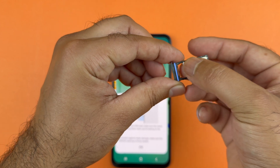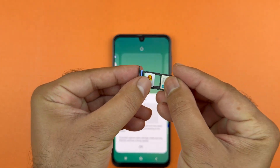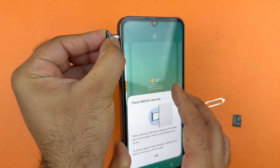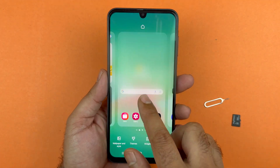Once you are ready, hold the SIM tray like this and insert it into the phone carefully. Gently push it and make sure it is properly inserted. It may take a while to detect the network.